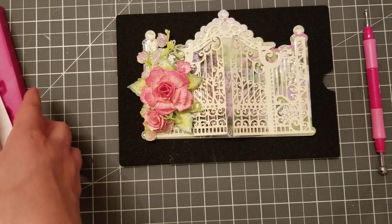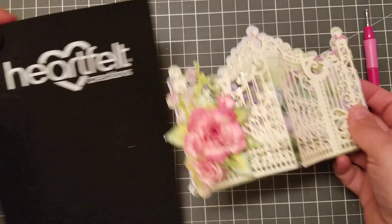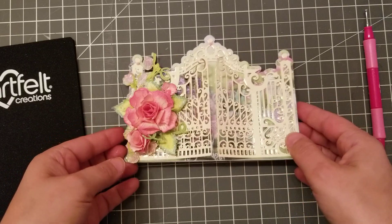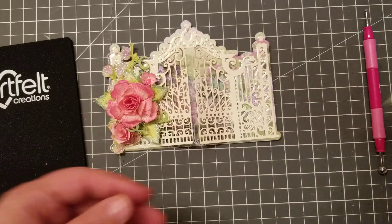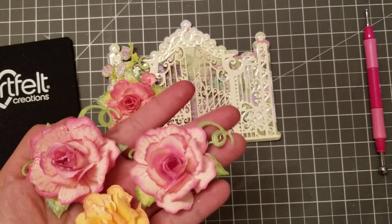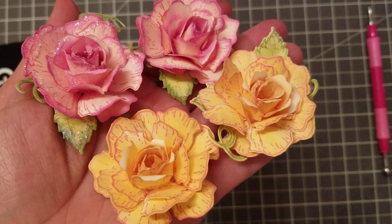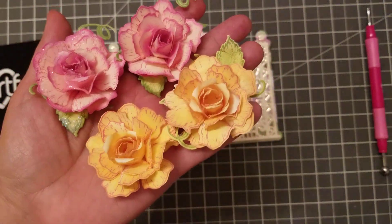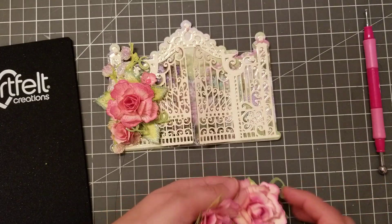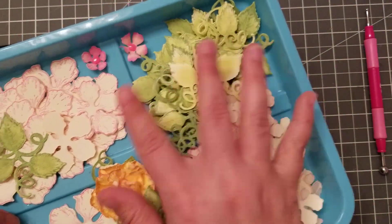I really wanted to buy flowers, so that's why I didn't buy the bundle. I also bought this little mat. So what I did was I made some flowers. Look how beautiful — so, so pretty! I cut a few out, so I have some already cut and colored.